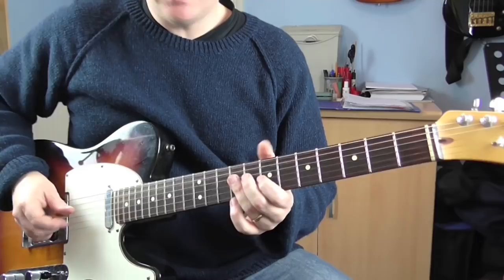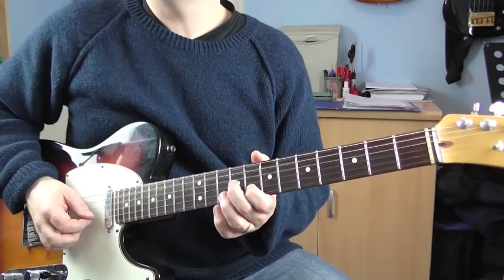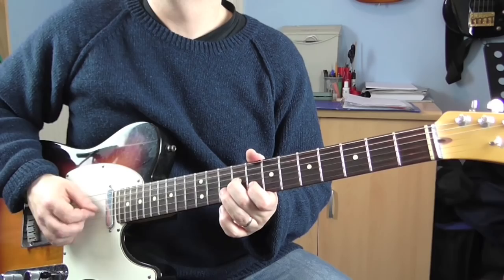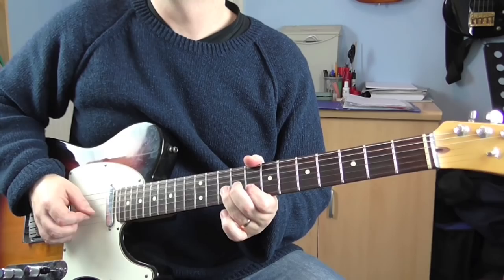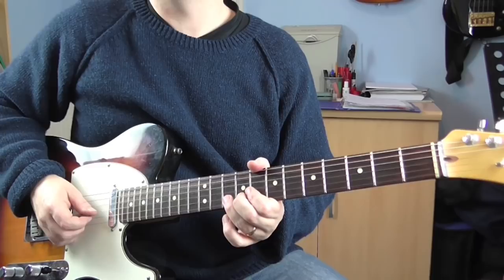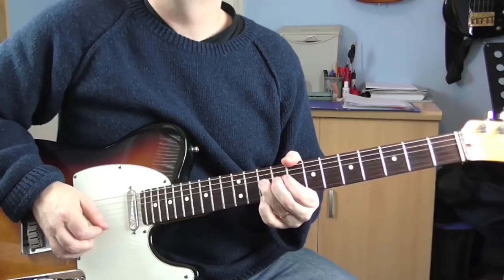Right, the next phrase. Pick 7 on the G, hammer on 8 and then slide into 9 — like that. Try and let those notes ring into each other as much as you can. Again, a country flavoured lick this. So we're gonna play 10 on the B and then bend it up a tone. Then we're gonna play 10 on the E, and what we want to do is let those two strings ring into each other as much as we can — like that sort of thing.